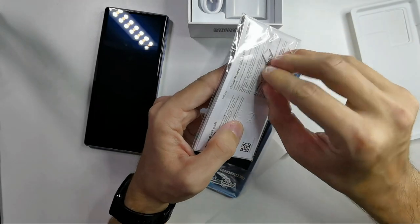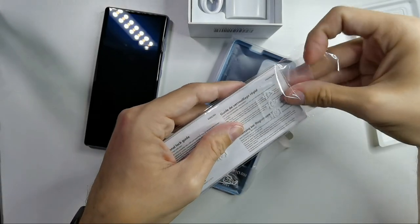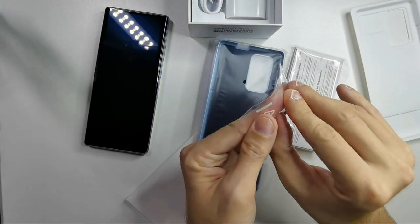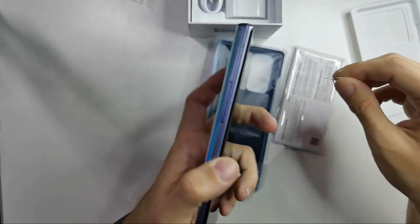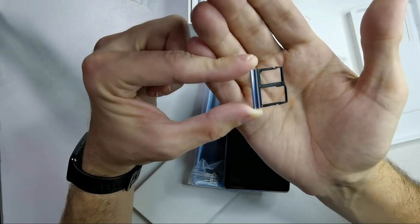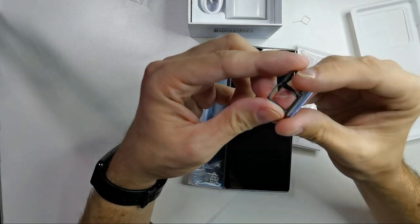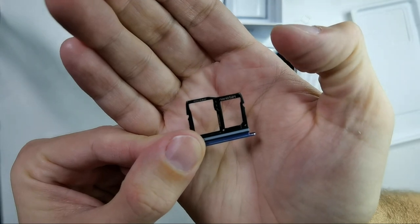And the SIM needle is conveniently packaged in a little transparent package. I'll open up the SIM tray to see what we can put inside the LG Wing. We have a nano SIM slot and a micro SD card slot — that's it.